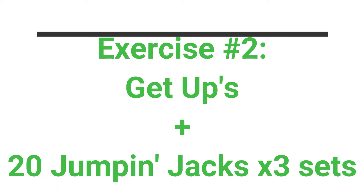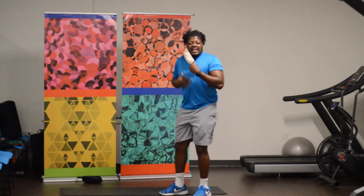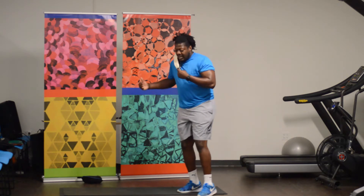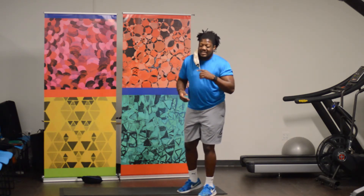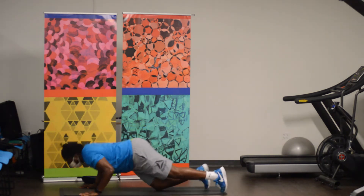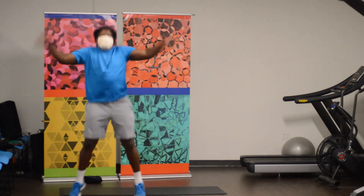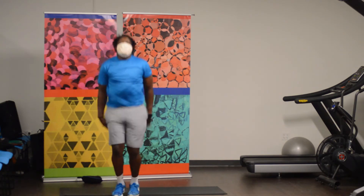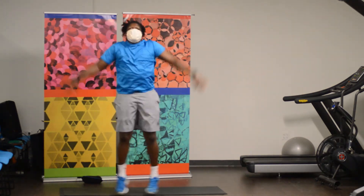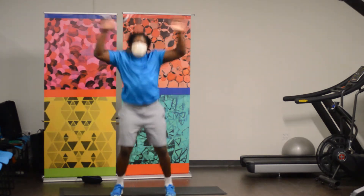What you're going to do is lay on your stomach — we obviously just did abs so we're not going to lay on our backs. All you're going to do is lay on your stomach, get up as fast as you can, and then we have 20 jumping jacks. Here we go, you ready? Get up as fast as you can, go! Then we have 20 jumping jacks, go! 1, 2, 3, 4, 5, 6, 7, 8, 9, 10, 11, 12, 13, 14, 15, 16, 17, 18, 19, 20. Woo, okay!